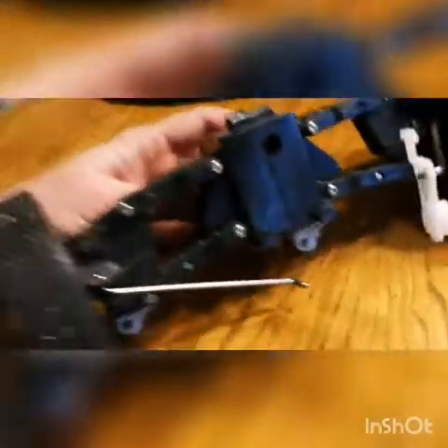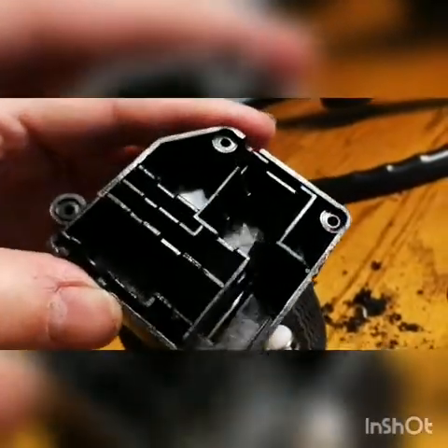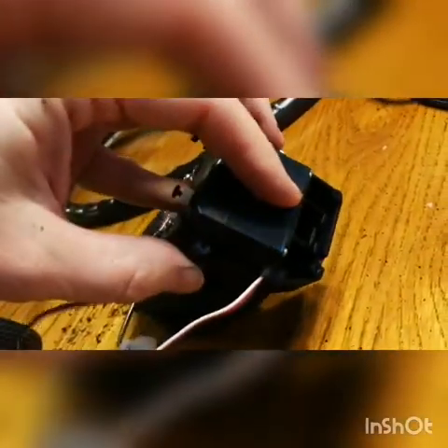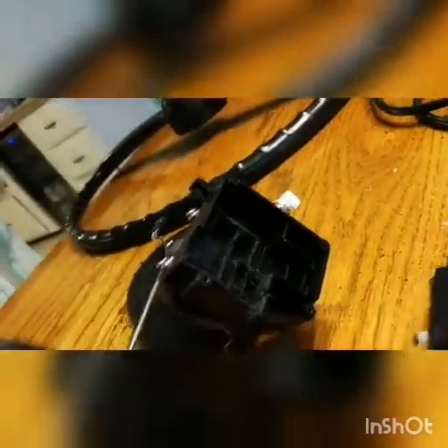Here's where the stock steering servo was. I split it apart and it was basically its own housing with all the gears and motor inside it. What I've done is dremeled out a spot where I can stick the regular servo in like this to fit inside.